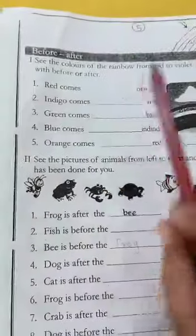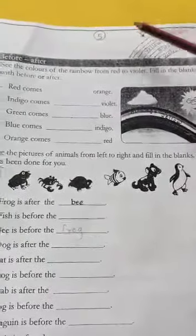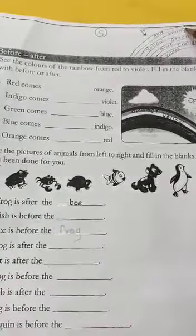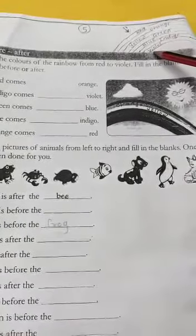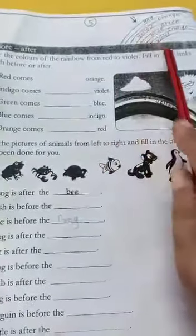See here, a rainbow is here. I have drawn it here. See the arrow — start from here. The first color is red, then orange, yellow, green, blue, indigo, and violet. See the colors of the rainbow from red to violet.